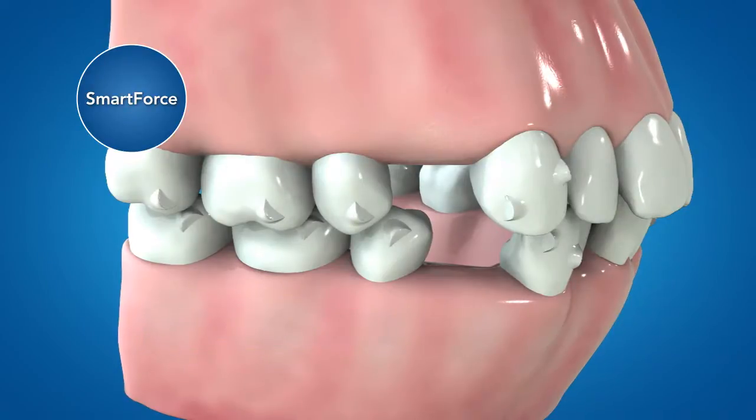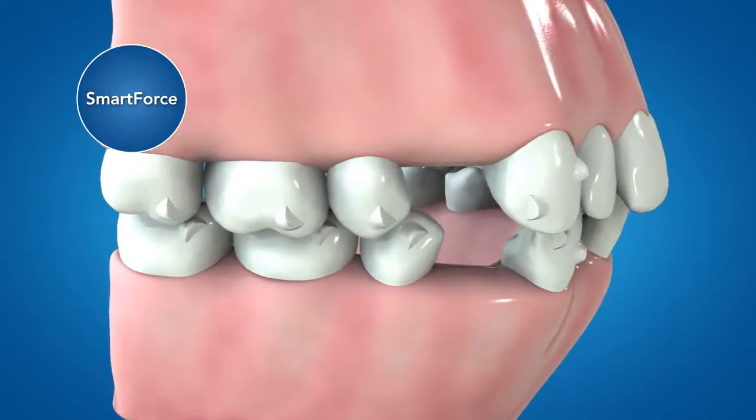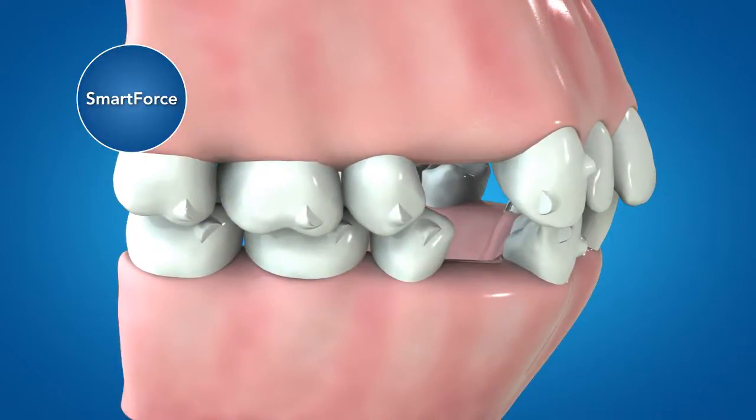Even though this solution is designed for maximum anchorage, up to two millimeters of posterior mesial crown movement is possible in the ClinCheck treatment plan to fine tune the occlusion.